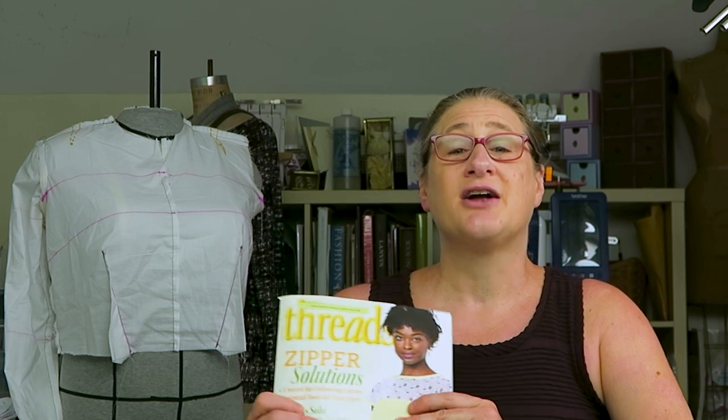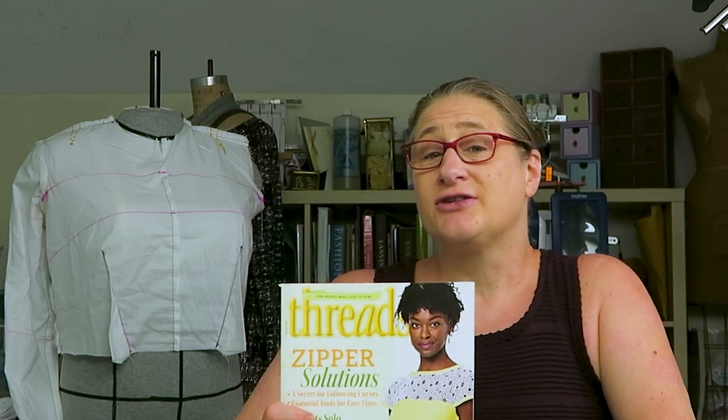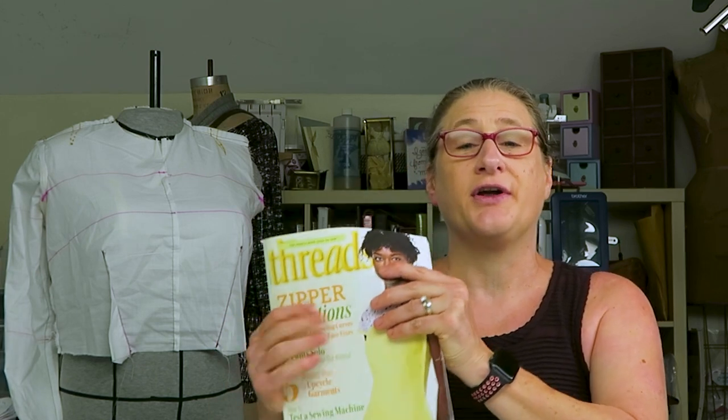I personally know a lot of the people behind the scenes at Threads, and they work so hard to create such an amazing sewing experience for you on these pages. Please consider subscribing to Threads Magazine. I paid full retail for this issue, which is kind of silly when you want every issue. So I'm actually going to use my own link to subscribe so I can get every issue, and I really encourage you to support them and do the same thing.